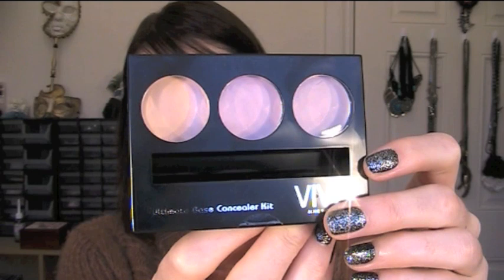I nearly always use an eye primer when I'm applying eyeshadows. I don't have any drugstore eye primer at the moment — the Soap & Glory brand has one I wanted to get but haven't gotten around to yet. So what I'm going to use is this Vivo Ultimate Base Concealer Kit. It's perfect to use as a base for eyeshadow as well. It also comes with an eye brightener you can use as a highlighter underneath your brow bone. I'm just going to apply a little bit of the yellow-based concealer to my eyelids to knock out any redness and act as a base for my eyeshadow. These Vivo Kits are available in Tesco's.